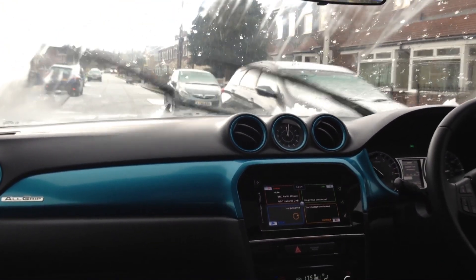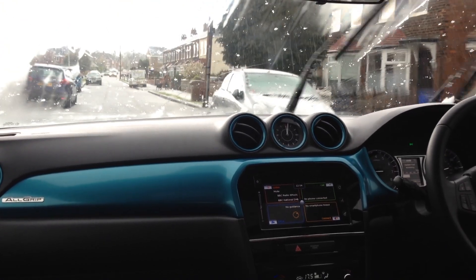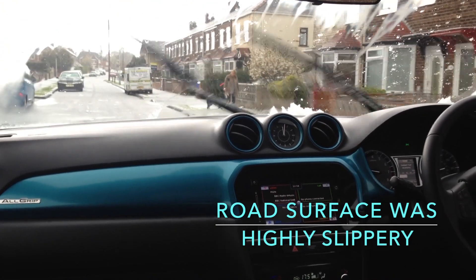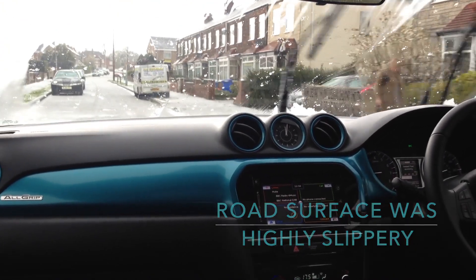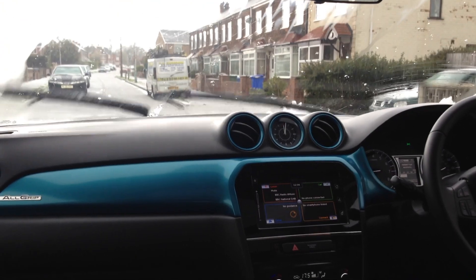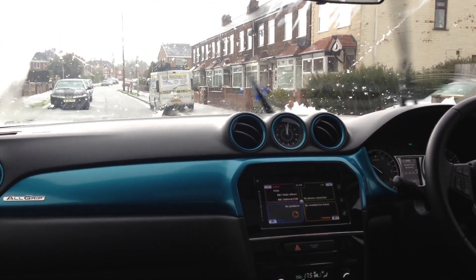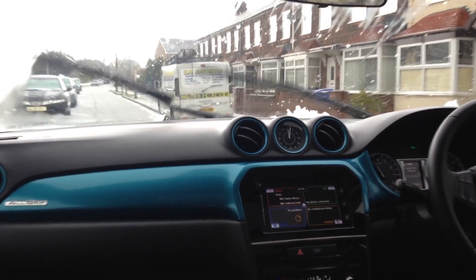Solid. Absolutely amazing — it just accelerates and there's no real loss of grip. And that's on a very slippery surface when I brake.